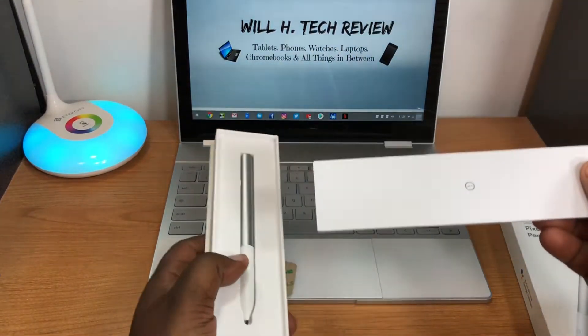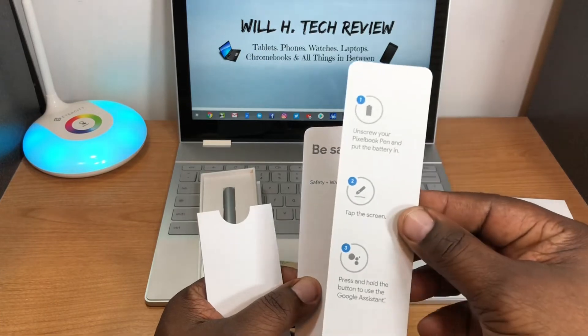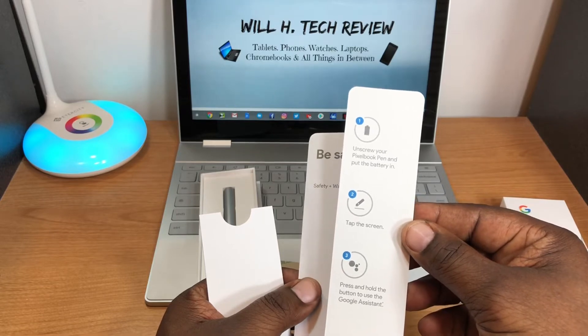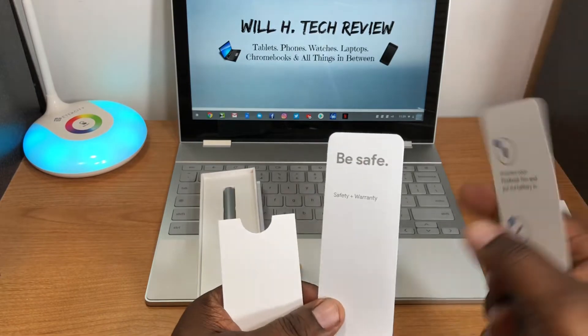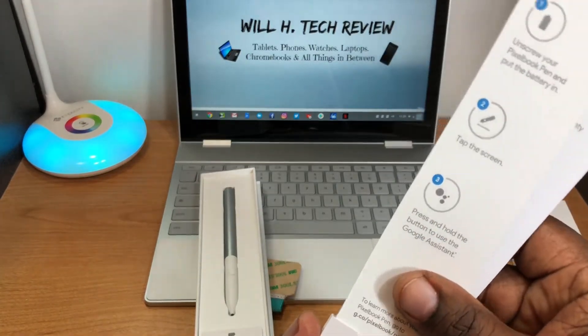First thing you're greeted with is some paperwork — a 'Let's Get Started' guide that tells you how to install the battery. It says tap the screen and press and hold the button for Google Assistant. There's also safety and warranty information included.